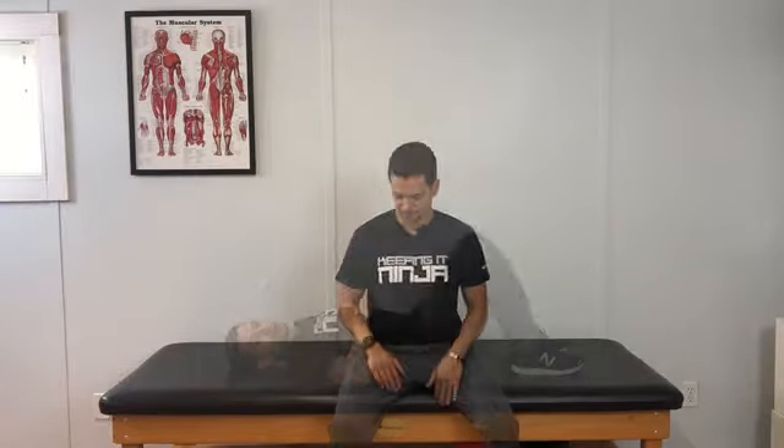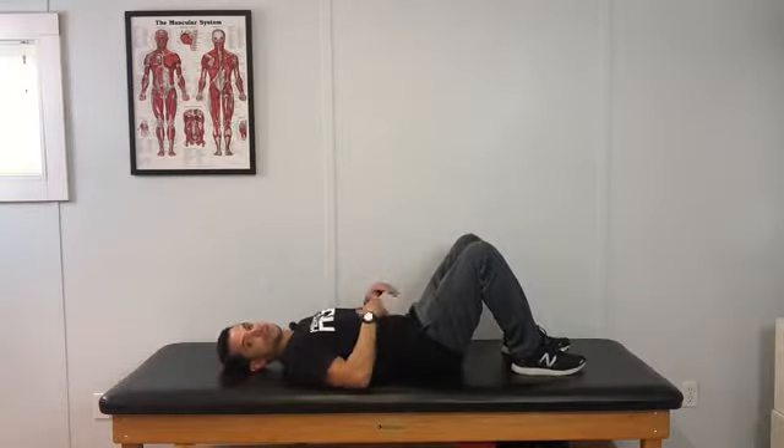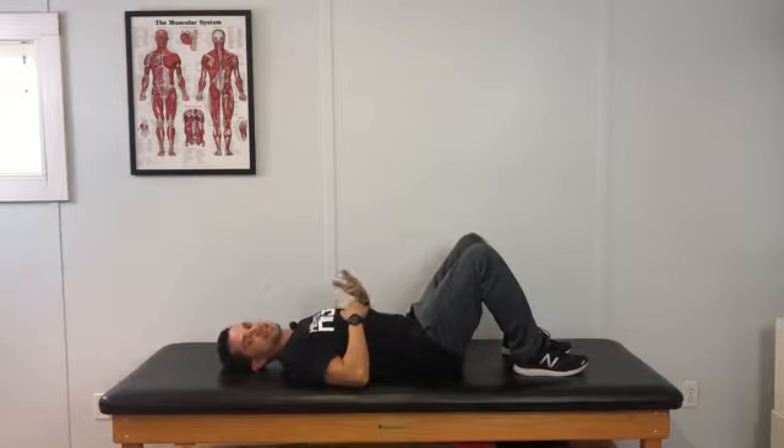We're going to start off with a simple version of diaphragmatic breathing — this is typically our step one: can we activate the muscle? We'll start off on our back with our knees bent just to make it more comfortable. The idea is to breathe in through the nose, hold for three or four seconds, and slowly exhale.